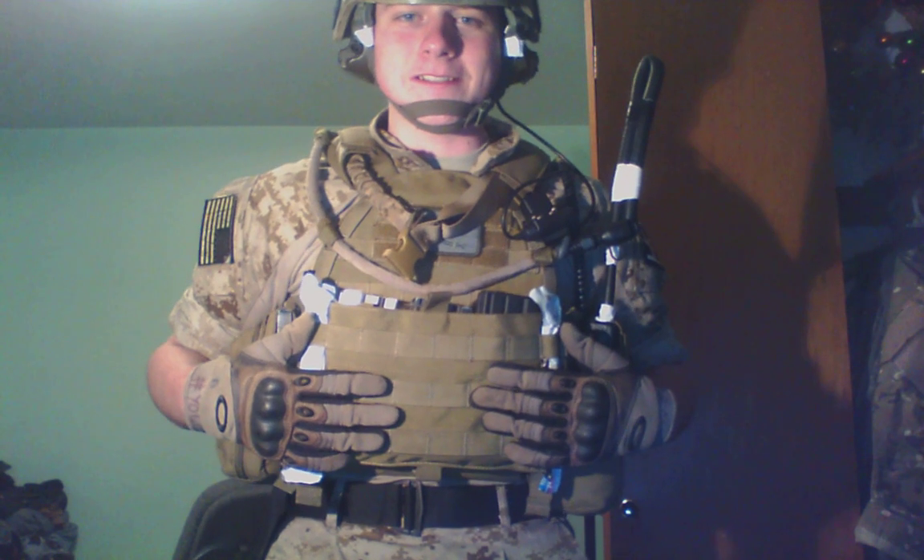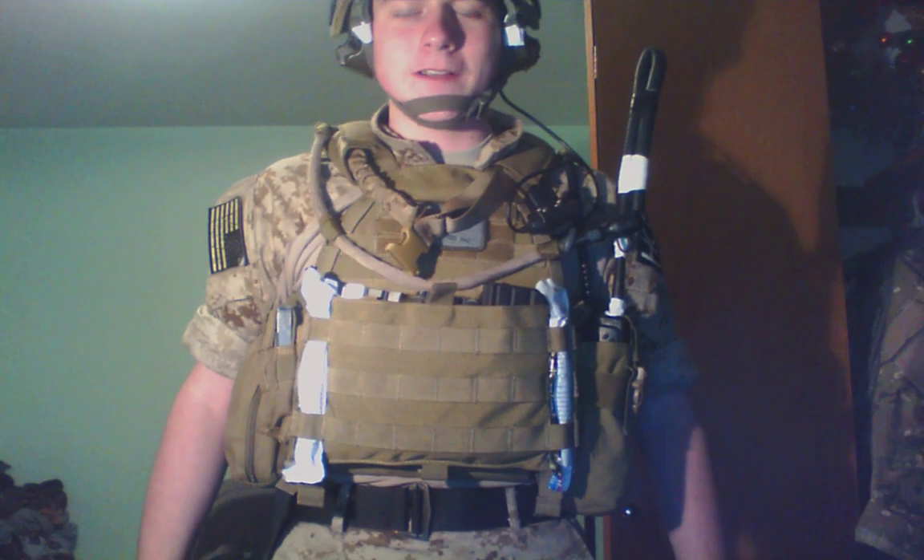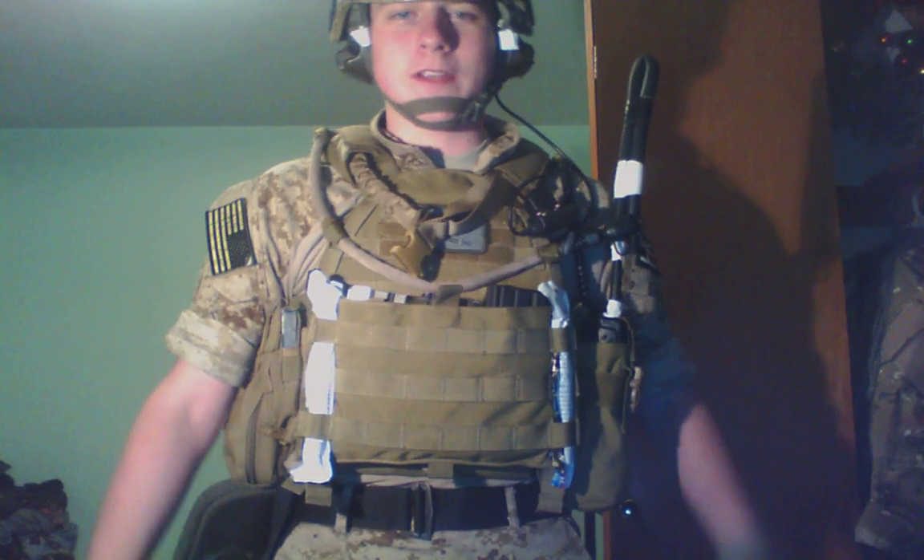Got my TMC LBT-64. I've had this for a long time now, it hasn't failed me yet, so we're gonna keep it.